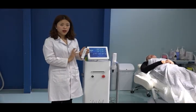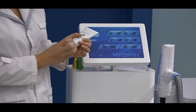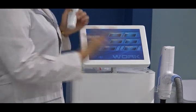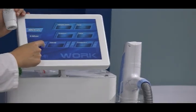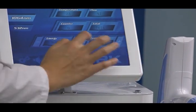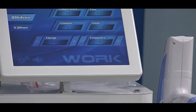When we do the carbon peeling treatment, we need to use the carbon gel — this dark-colored carbon gel. We suggest using an energy of 800 mJ, and a frequency of 4 to 6 Hz. Normally we recommend 6 Hz.